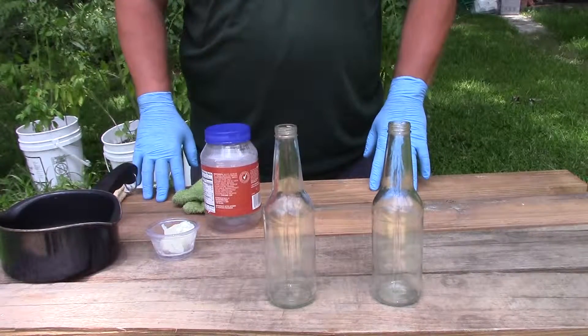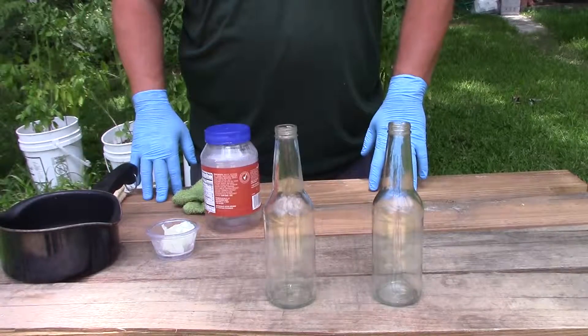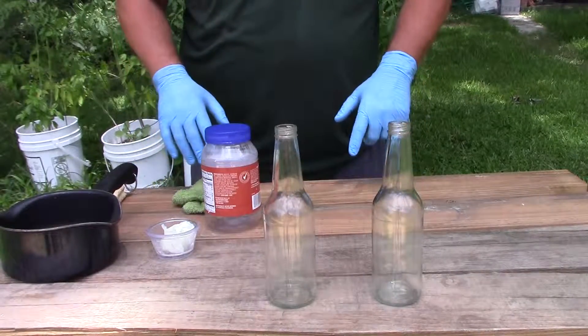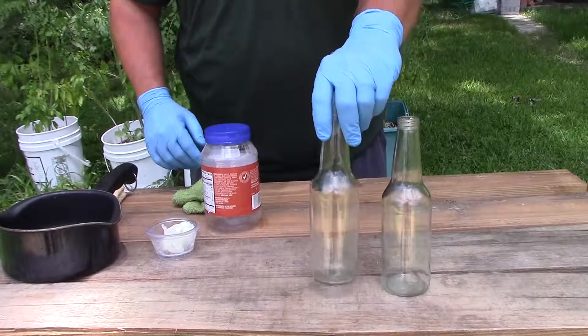Actually, the neighbor wasn't saying hello — the neighbor was saying snake. So I sent my son over there to kill it. Anyway, you can see the glue came right off the outside of the bottle.